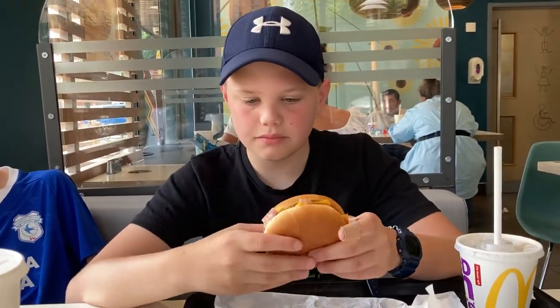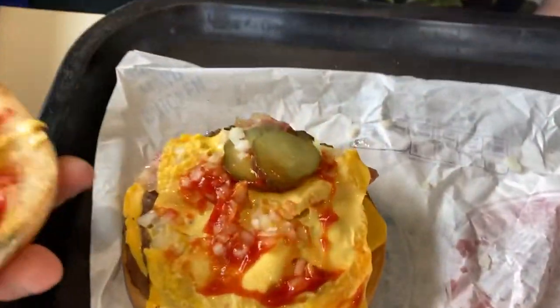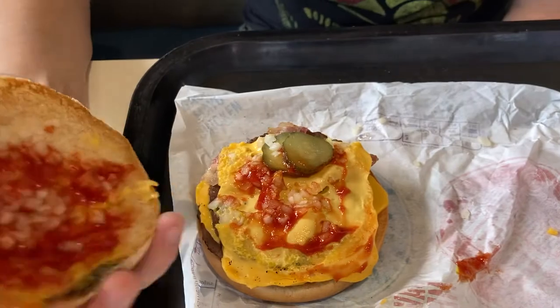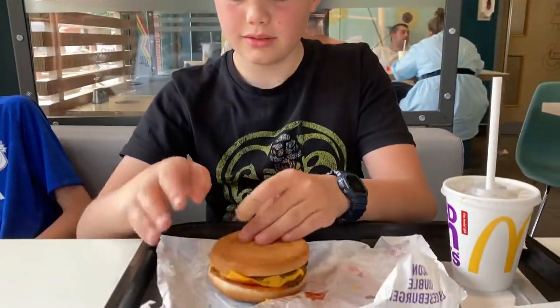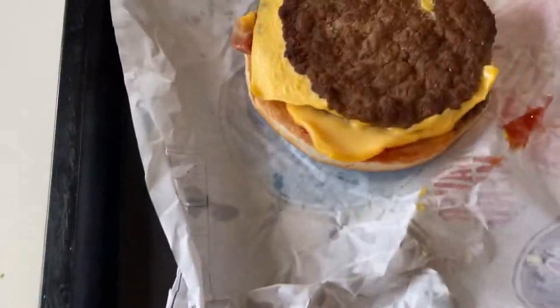So let's open this up. Ketchup, onions — only two pickles; usually have at least four, unacceptable. And the placements — dreadful. Now if we flip it over, take a look at it here. Bland. But they toasted the buns perfectly with butter, so I'll give that a good spot.